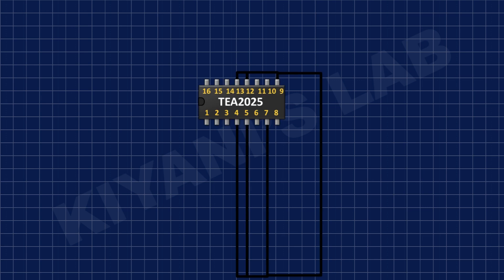Take the TEA2025 audio amplifier IC and connect its pin numbers 4, 5, 7, 9, 12, and 13 to ground, and its pin number 16 to the positive supply.